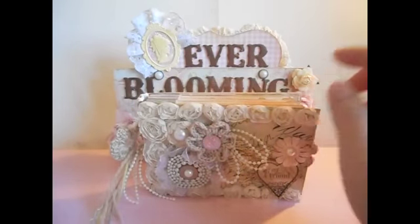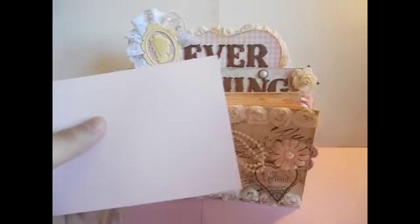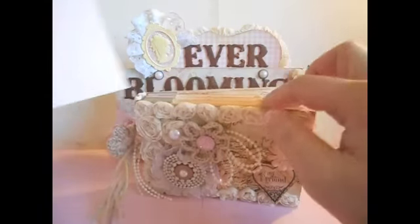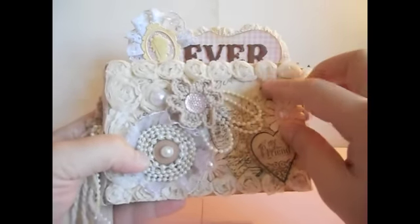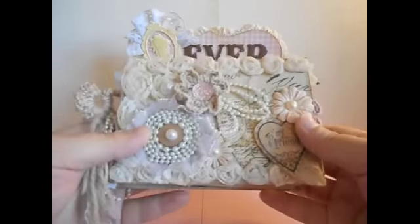I used little envelopes — I seal the envelope, punch a slot, and cut it open so I can have a pocket. I used just four envelopes to make this mini album; it's really quick and easy. I used paper from Prima, the Printery collection. I really like that paper — I got it a while ago and hadn't had a chance to use it, so I used it for this mini album.